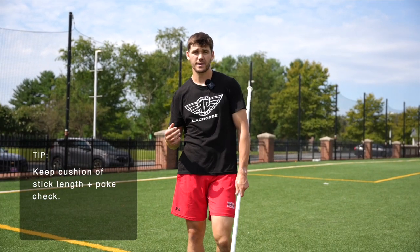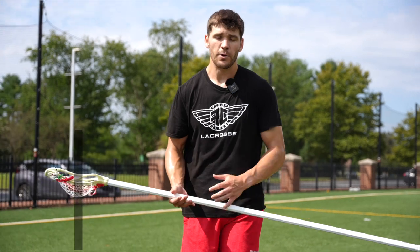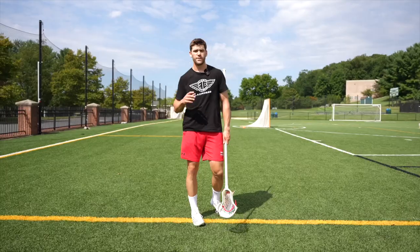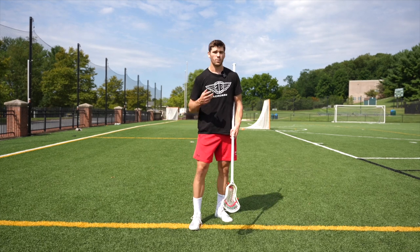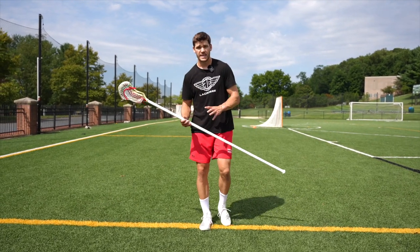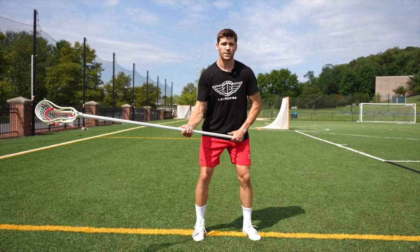You can also rep this drill without a stick, which will make it more difficult because you won't have that cushion, but you still want to try to keep that space with your feet as if you had a stick in front. To finish the workout, we're going to do a few movements with a conditioning focus — repping similar defensive movements that you would do in a game, but repeatedly, to get a conditioning component. The key here is as we get tired to make sure we're maintaining good posture, keeping our stick out in front, and not getting sloppy with our footwork.